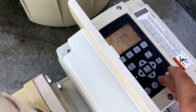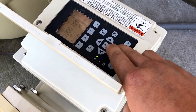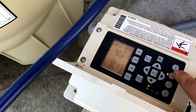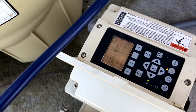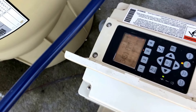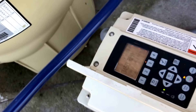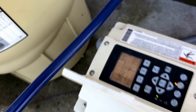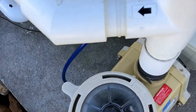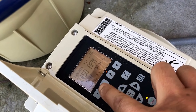Now I'm just going to turn the pump back on and make sure that it is running on schedule. Right now it says 'priming' — I'm going to wait until it's completely primed. Okay, you can see how it says 'running schedule' now.